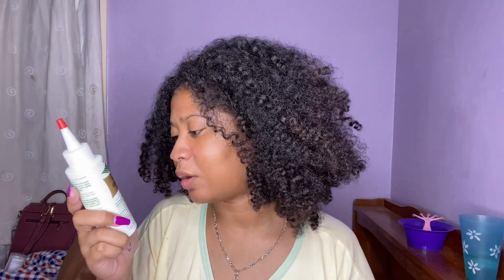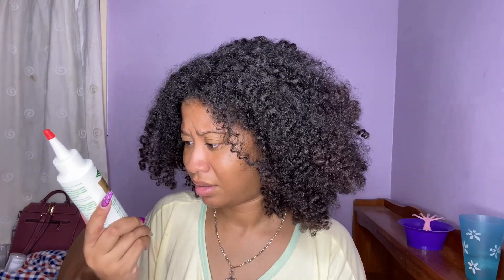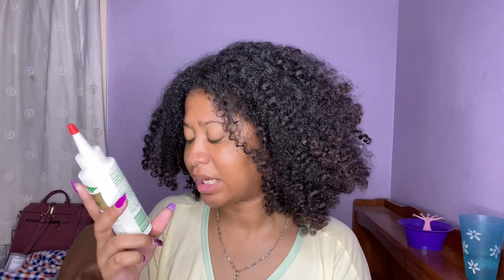It says 'first time ever — thicker and longer hair, eyebrows, eyelashes and nails, instant natural hair retexturizer, detangler and straightener with less heat.' Is this a texturizer or something?